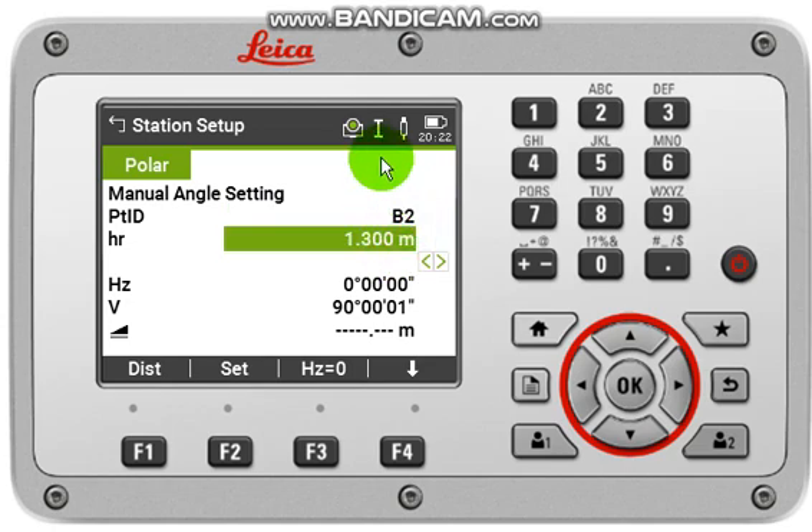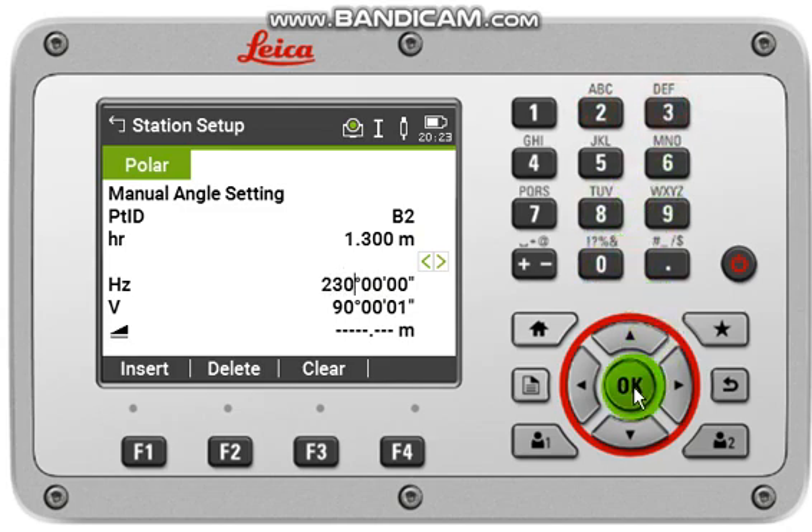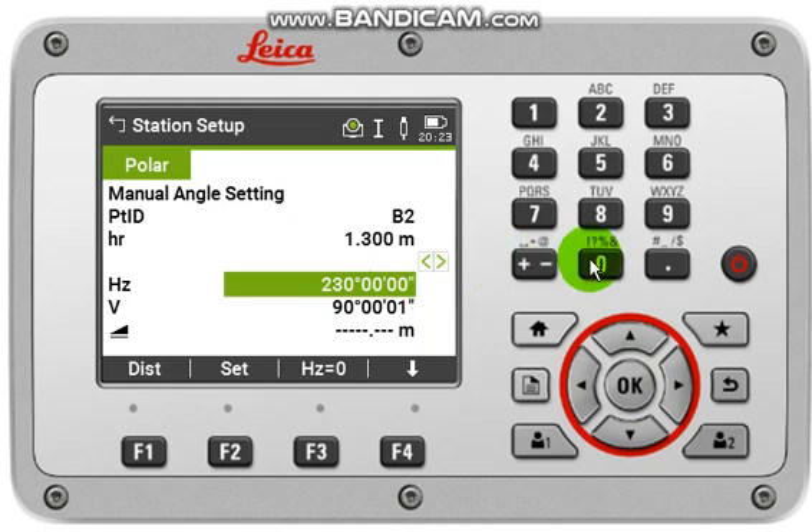Input your HR offset or reflector height, then aim at your backsite point. If you have the backsite bearing, you can input it directly, then click OK. If you don't have the backsite coordinate, aim at your backsite and press HZ 0 to set the horizontal angle to zero.